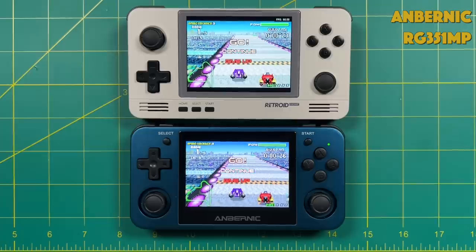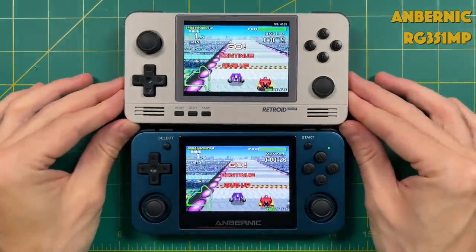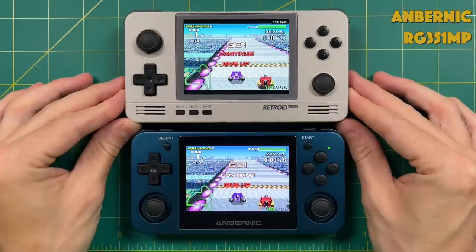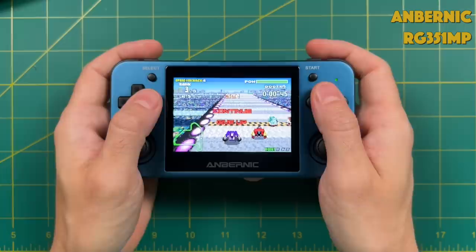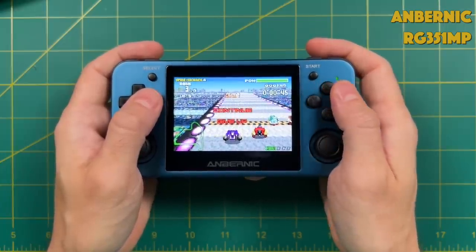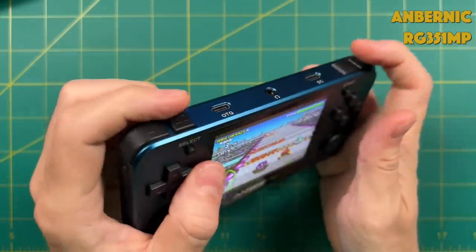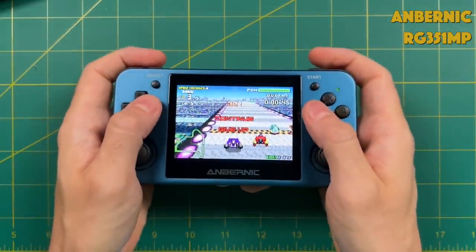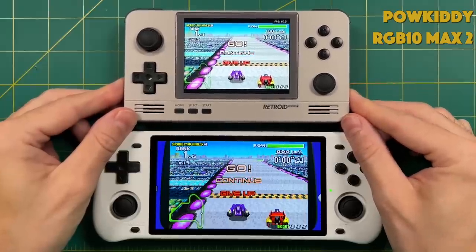Compared to something with the same size screen, the RG351MP has a little bit better color saturation, making the Retroid Pocket 2 Plus look a little more green than it could be. But overall these are both great screens and the Retroid Pocket 2 Plus is just a little bit brighter. One thing about the 351MP and the 552 is that their lined-up shoulder buttons just aren't as ergonomic as the stacked shoulder buttons on the Retroid Pocket 2 Plus.